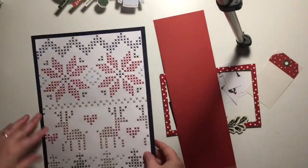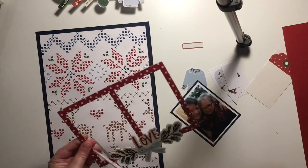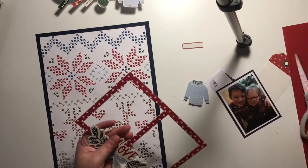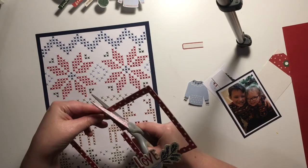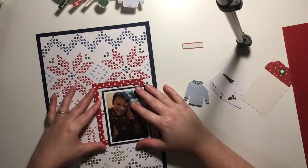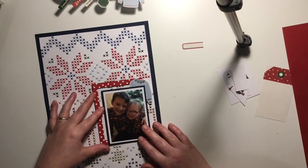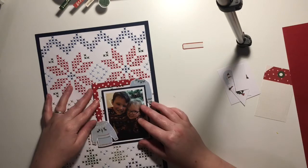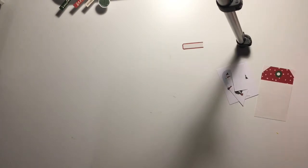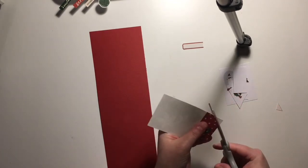Hey everyone, it's Keely here and today I'm sharing a layout and a process video for UK Scrapaddicts. The background I had already pre-made before — I made it just because I wanted to and didn't know what I'd use it for. I decided it was perfect for this photo of TJ and Dorsey, taken on Christmas jumper day last year. It looks like a Christmas jumper! Unfortunately I don't have any footage of me creating this background, but I'll try and do something similar in the future.